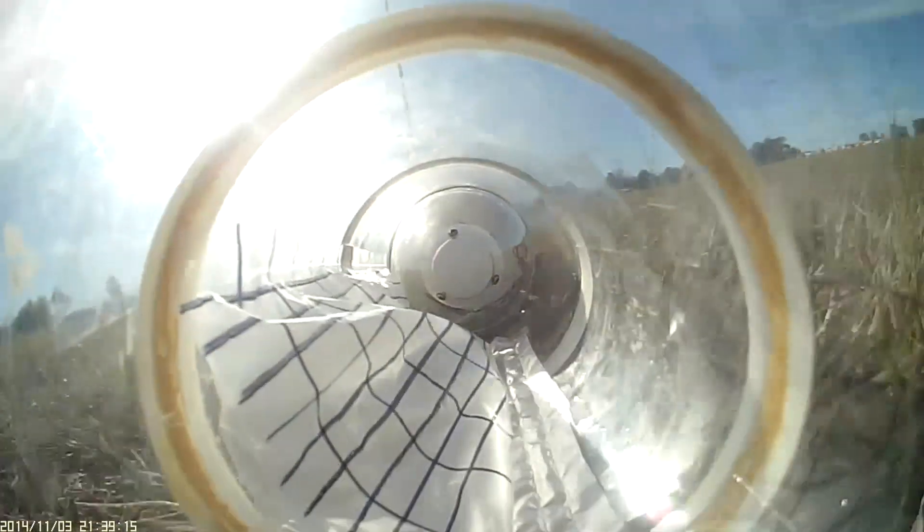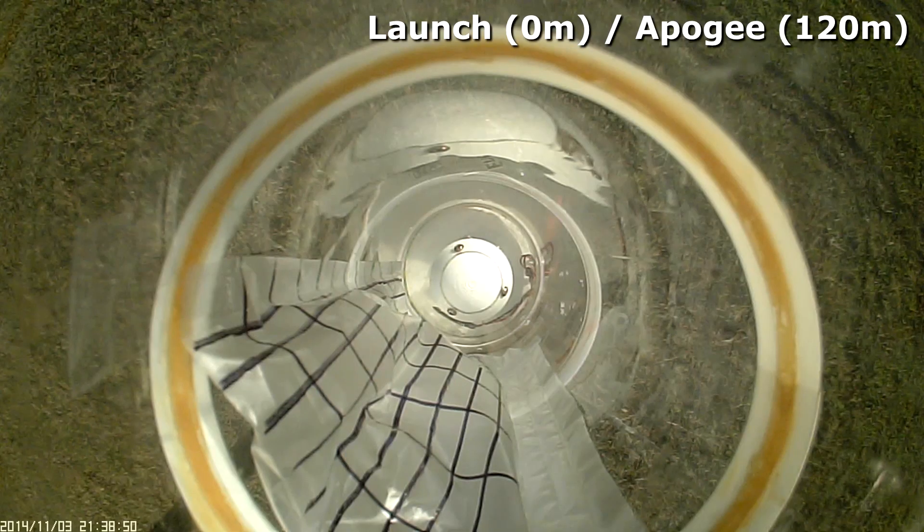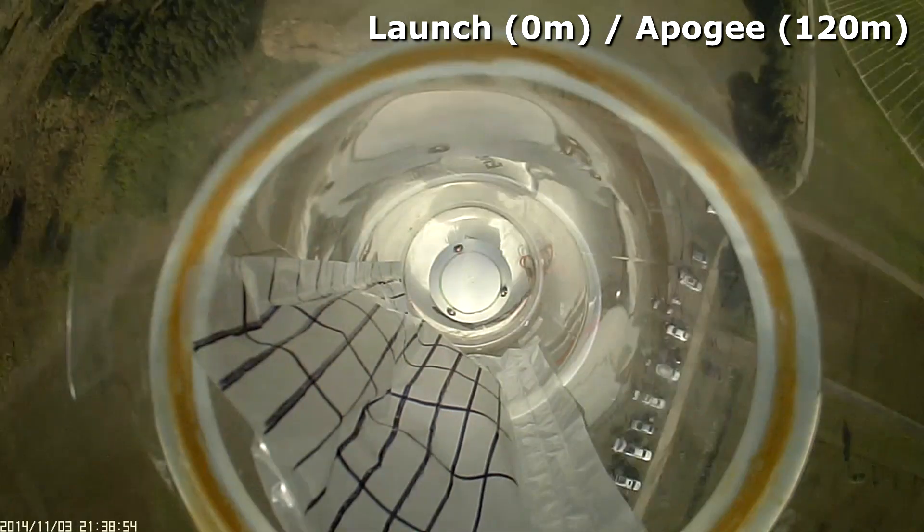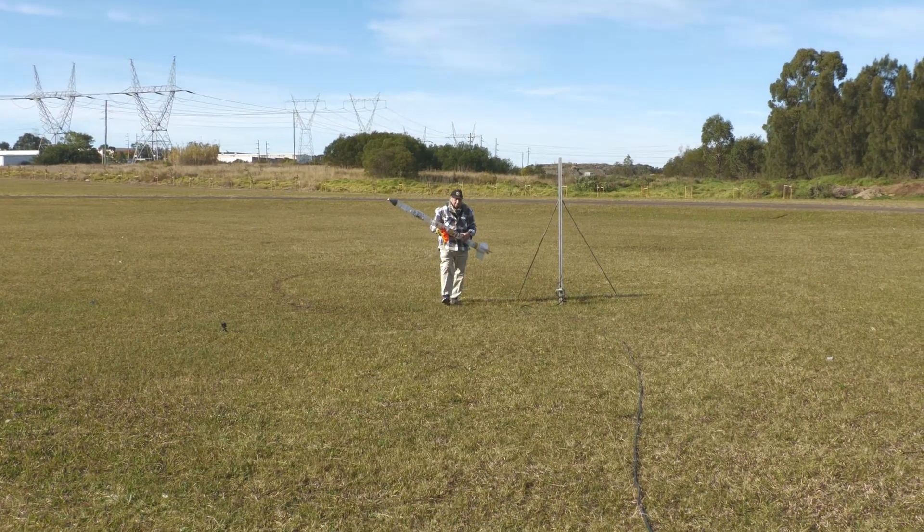We did not see any movement in the bag. Here we're toggling between the view at ground level and at apogee of around 120 metres or 400 feet, and we're not seeing any evidence that the bag had inflated. We would have expected at least a little bit of movement, but this bag also didn't have a lot of air in it.